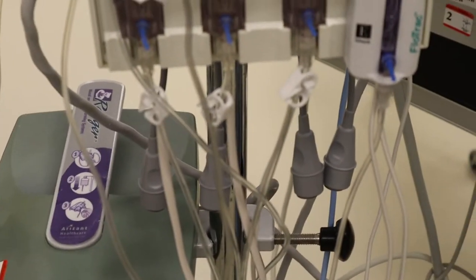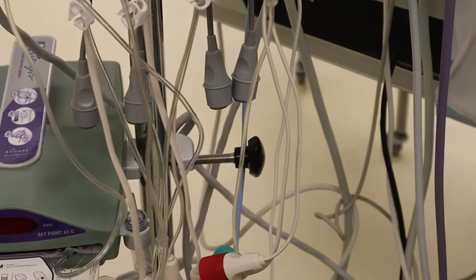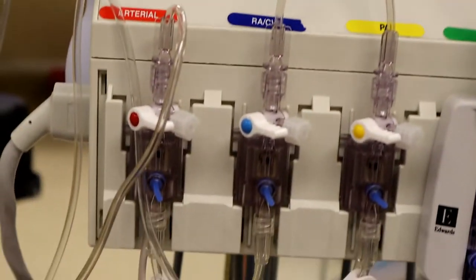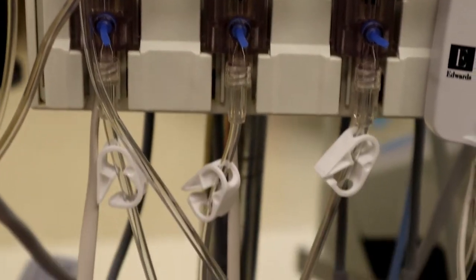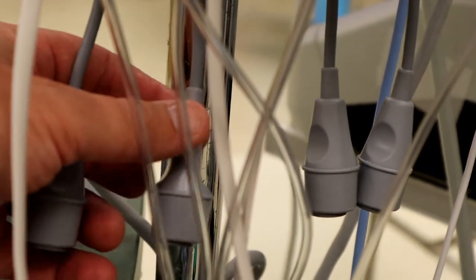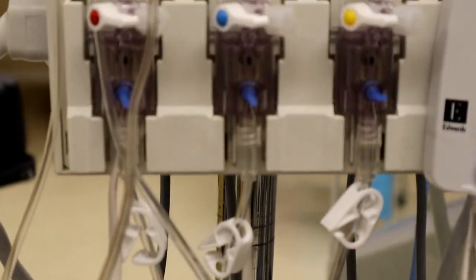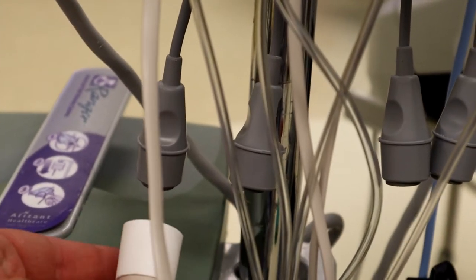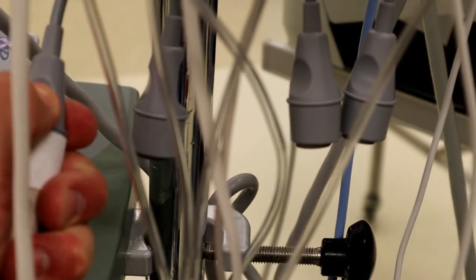After this, I'll show you how to connect these transducers to the Edwards monitor to make sure you're getting the right input. To connect our transducers — on the left we've got our radial arterial line. In the back of our hemopod you'll see four connections that correspond with our four transducers. On the radial arterial line, we'll take the half of the pressure cable that comes down and connect it straight into the back of our first spot. That'll be our radial line.